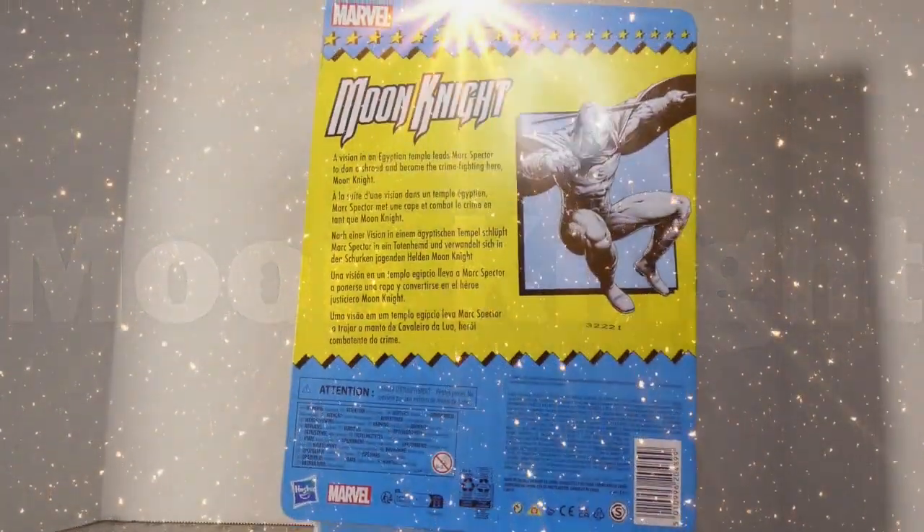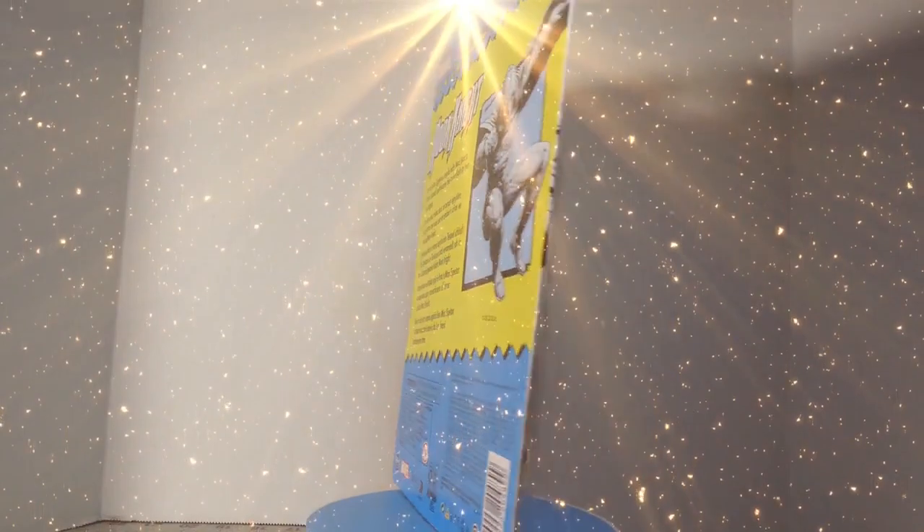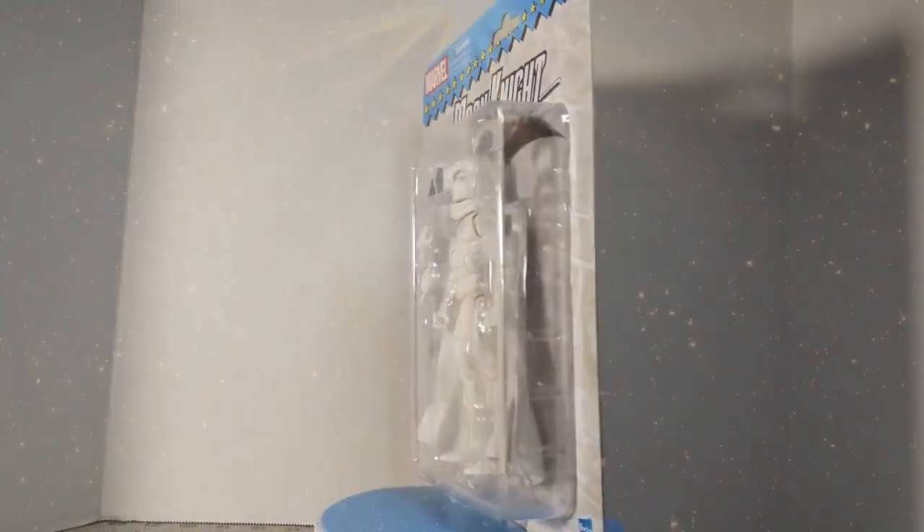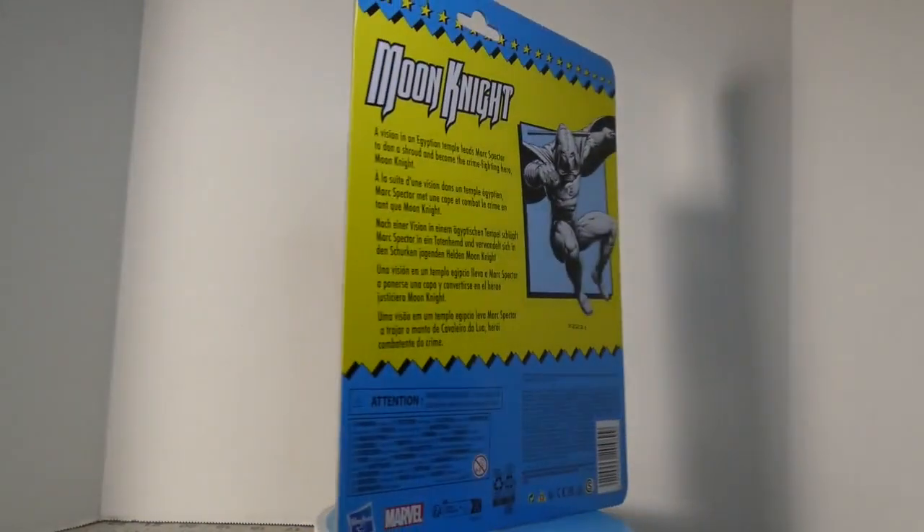Hey, everybody. Welcome to Infinite Realms. Today I'm going to take a look at retro-carded, Target-exclusive Moon Knight.